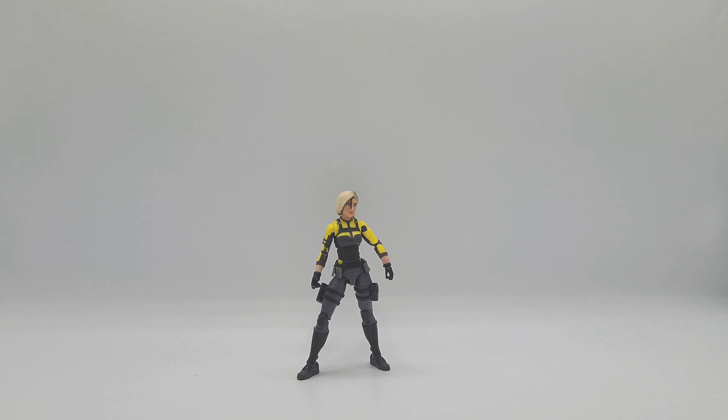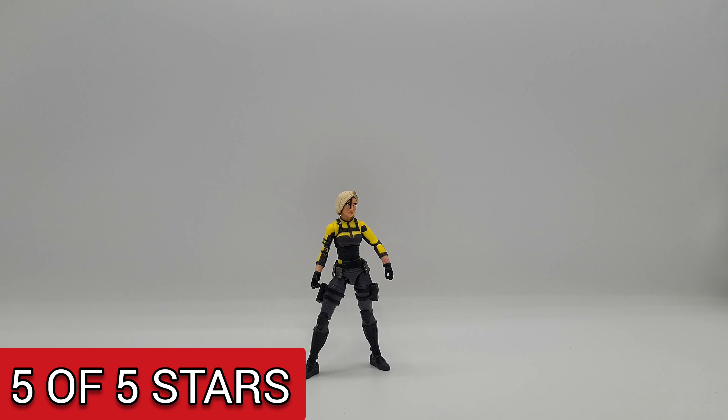Let's talk pros and cons. What I don't like about the figure... honestly, I like the figure. There are no cons — it's all pros. Because looking at this figure, it looks good, it's proportioned right, the movements are great, you can put her in great poses, her facial features and paint look good. Her accessories are amazing — you get a nice amount of them: guns, swords, knives, and the arm blades. She's worth the price. For me, all pros, no cons — she's going to get a 5 out of 5. Let me know what you guys think in the comments.